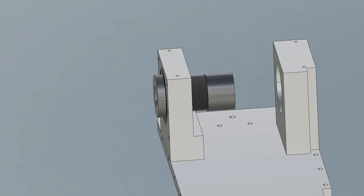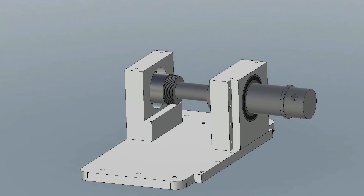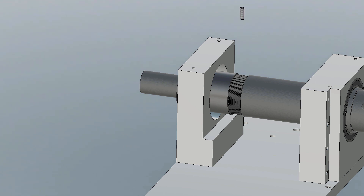In addition, a tool changer for turning tools is planned later, which will be attached to the spindle. I have deliberately chosen a closed system because I do not want to have chips on the belt or in the motor.